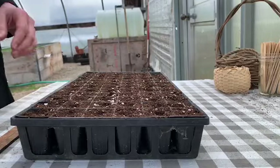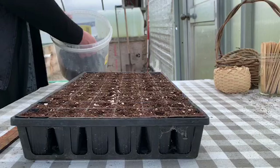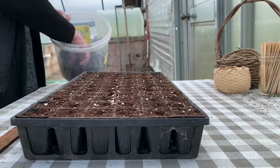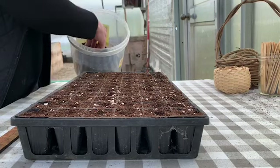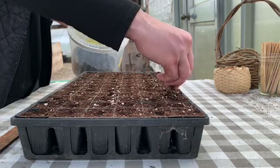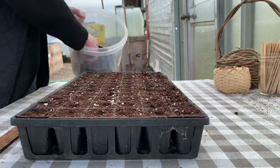Now that I have these nicely seeded, I'm going to cover them with some seed starting mixture. This I've let dry a little bit so it's finer, and I've sifted it to make sure it has no lumps in it. There might be some from the compost, but this is really fine. I'm just going to gently cover each cell, keeping that eighth-of-an-inch goal in mind — that goal being when these cells are finished being filled, completely watered in, and gently tapped down.